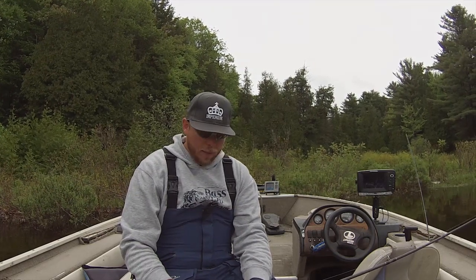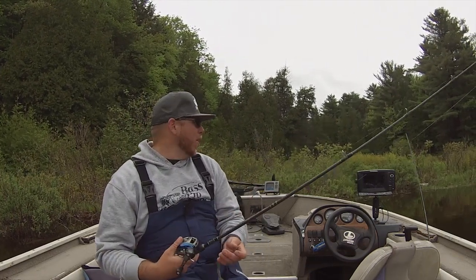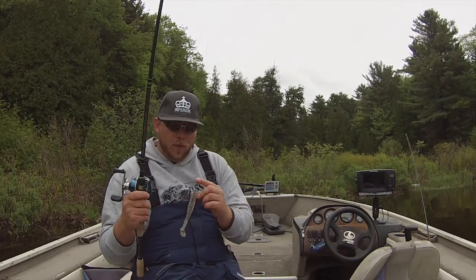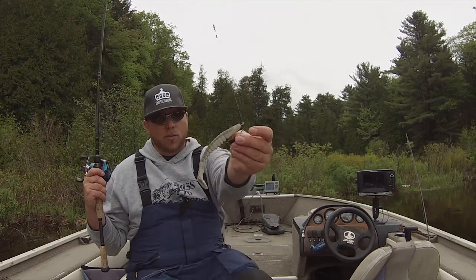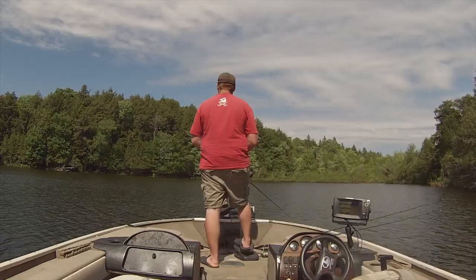Top five pike baits — I know that's something a bunch of you have been asking for a while. I haven't really got a chance to get around to do one, mostly because I just enjoy the fishing while I'm out here too much. So number one is going to be a swim bait. Very straightforward, that's my go-to. It's a great search bait — that's the big thing.